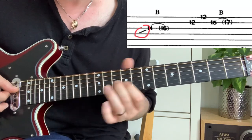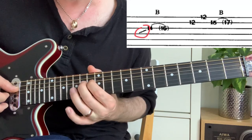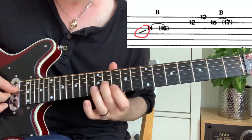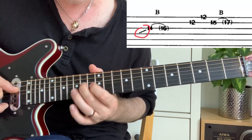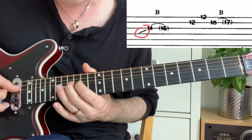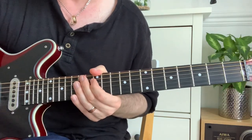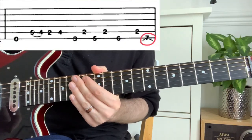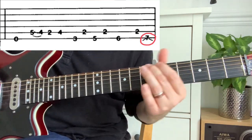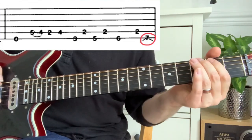When sliding into a note, you're not picking each fret — it's quick enough that you don't hear the notes you're sliding over. Then 14 to 16 is a bend up to the 16th, as we talked about before. In the last example, you've got two slashes either side of the number 7 — that means you're sliding into it and sliding out of it.